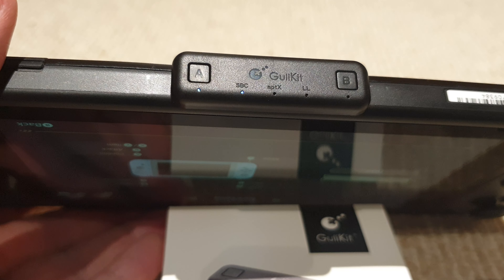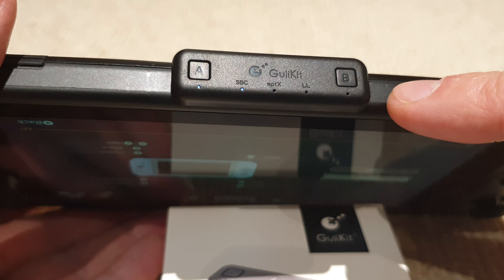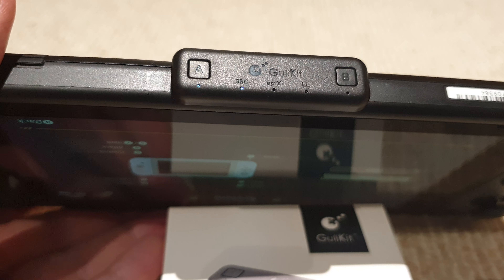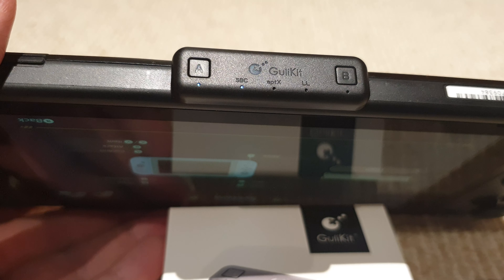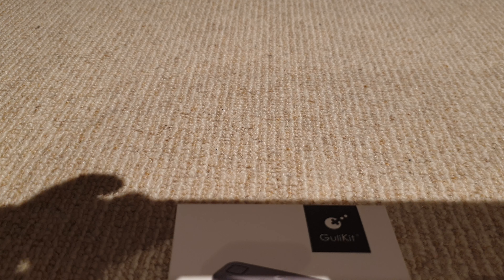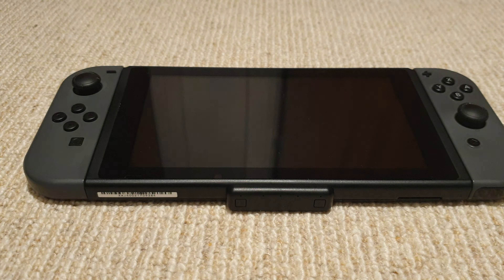Also on the ring here you have the A and B buttons, so if you have multiple people playing on your Switch — either connected to the TV or out and about — this does come with a USB adapter so you can use it in docked mode. If you're playing with a friend either docked or undocked, you can connect multiple headphones with this. The pairing itself was pretty straightforward.